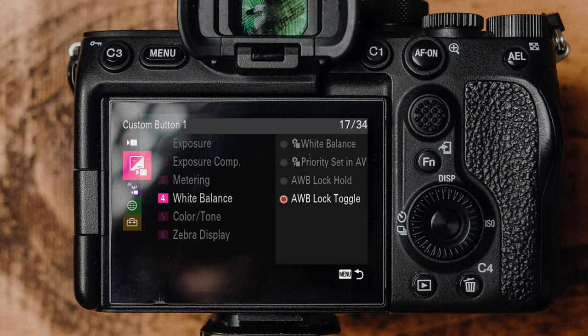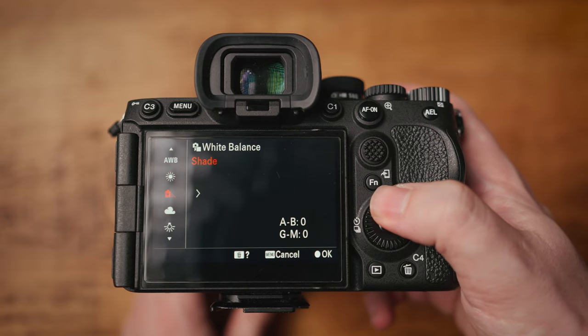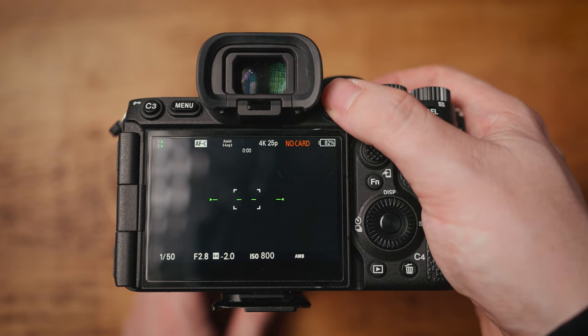Go to the pink menu, then you want to go to white balance and then auto white balance lock toggle. Now when you're in video mode — or whichever mode you set up your auto white balance lock toggle to be enabled in — and obviously you need to set your camera to be in auto white balance. When you press your custom button, you will see 'AWBL', which is short for auto white balance lock. From this point onwards, your white balance will not change unless you change the shooting mode or press the button again.